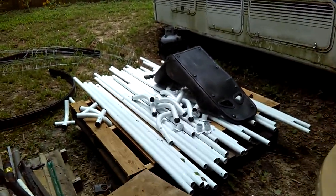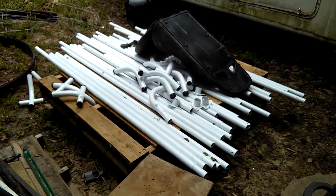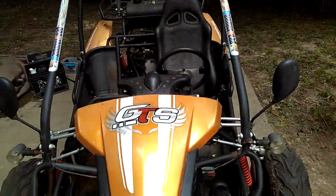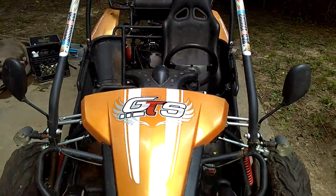Here's our portable garage — I'm getting ready to put it up. It'll go right where I'm standing, 10 by 17.